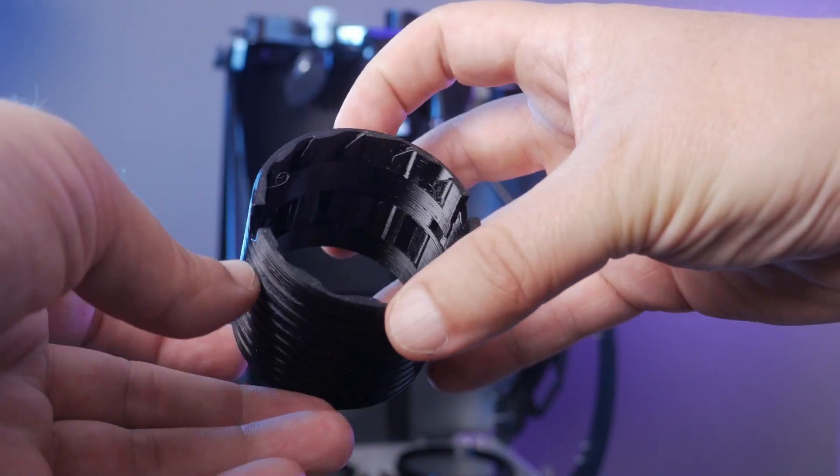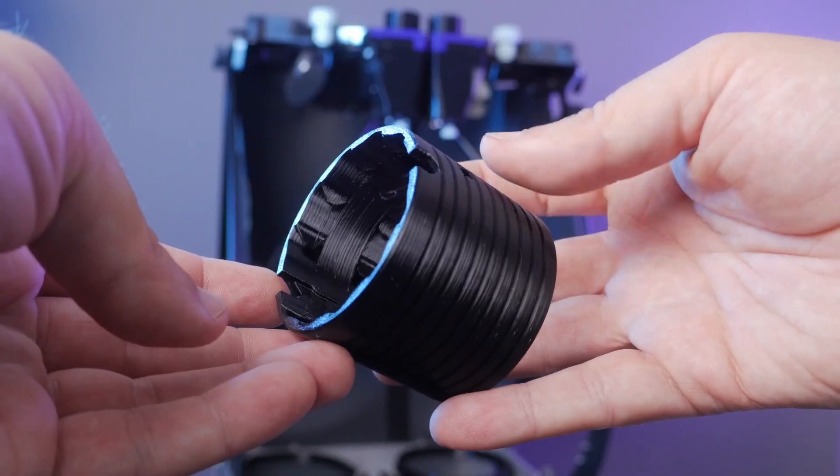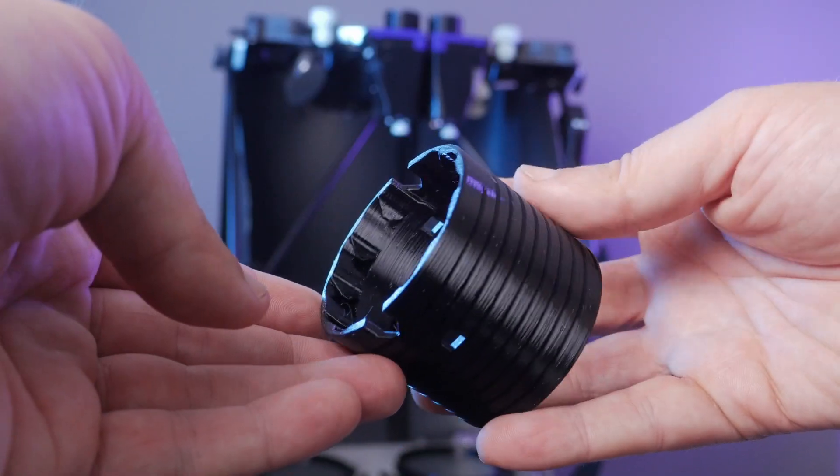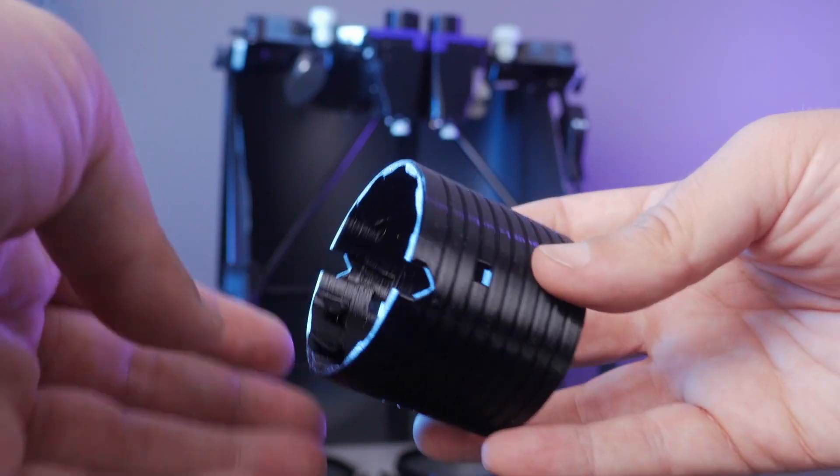We have two rows of grip fins inside these draw tubes, and those help to keep two-inch eyepieces perfectly straight, whereas those little tabs really help to keep our one-and-a-quarter-inch eyepieces straight.